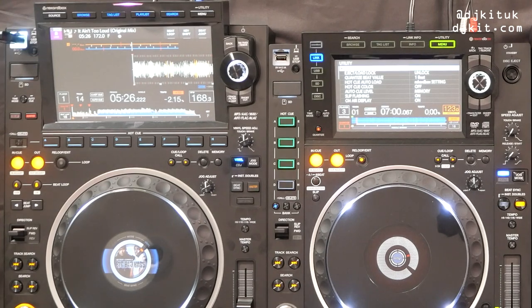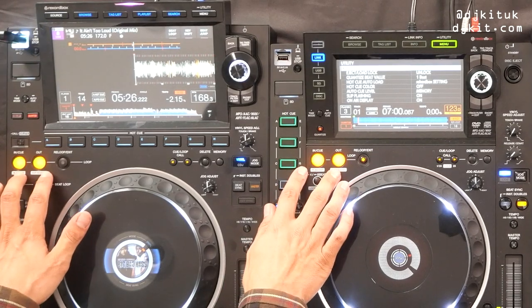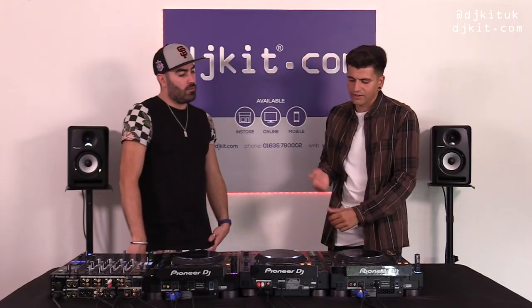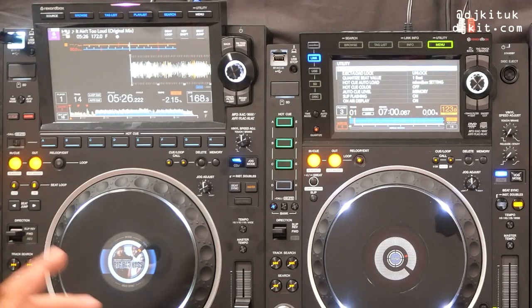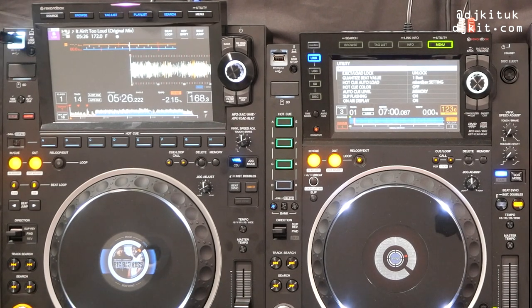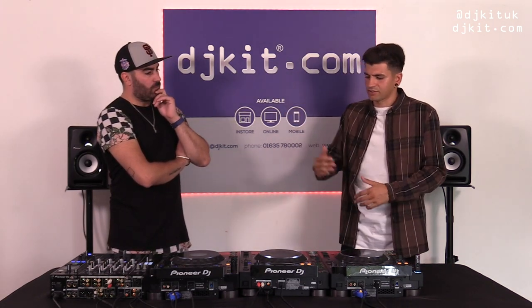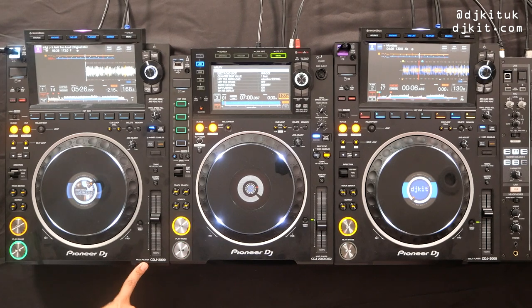Moving away from the hot cues back to the 3000 — this loop section area is still the same. It's great to see how this has originated from our CDJ-500. Looking across the past years there are features on this unit that correlate between all the ranges, and that's something Pioneer DJ does very well — inheriting features from different ranges all the way up to the club standard CDJ multiplayer.